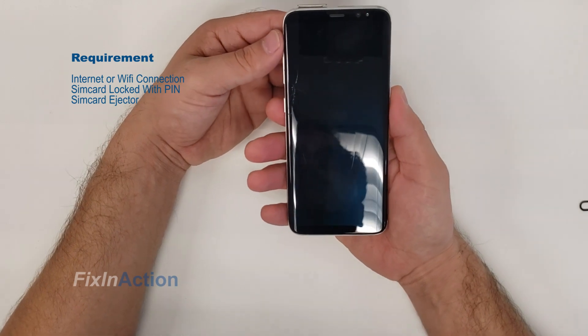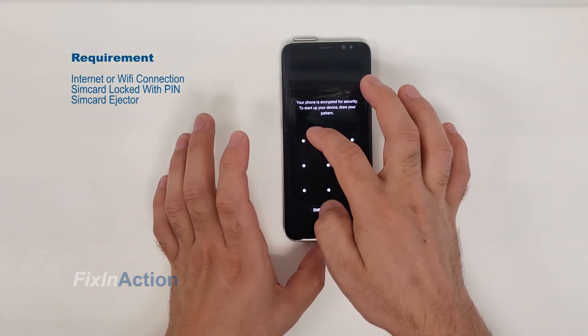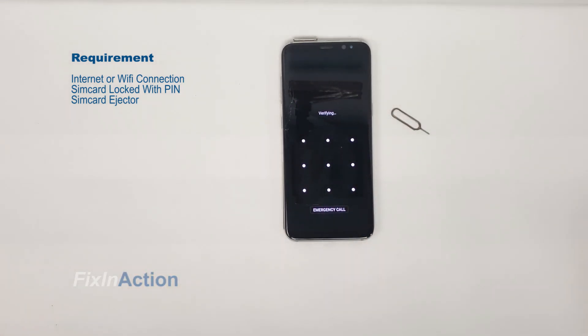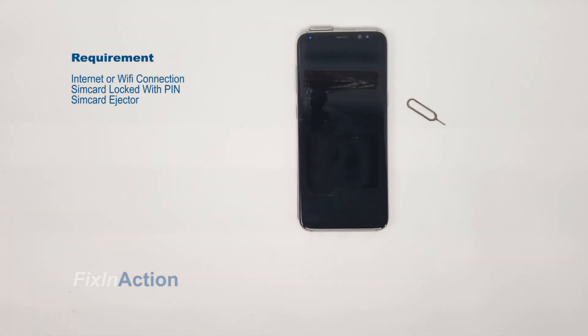Alright, let's try our pattern now. We got it! The phone is good to go — just activate the phone and there is no Google account or FRP lock anymore.